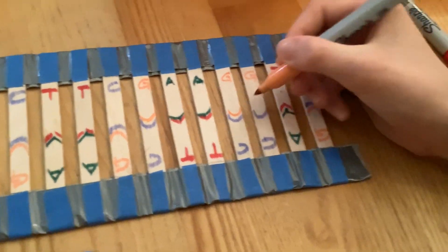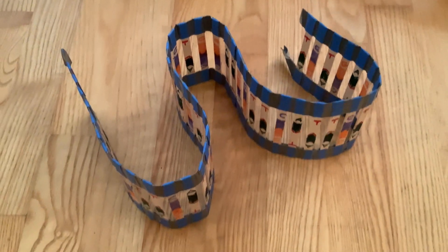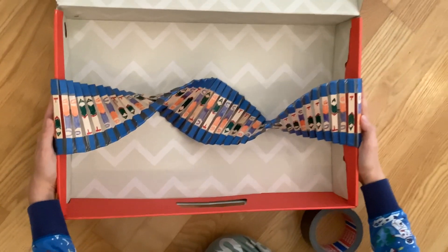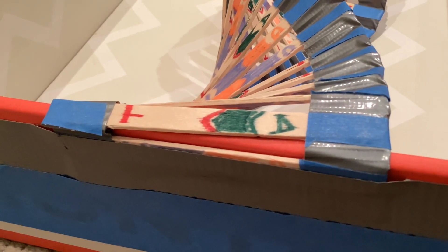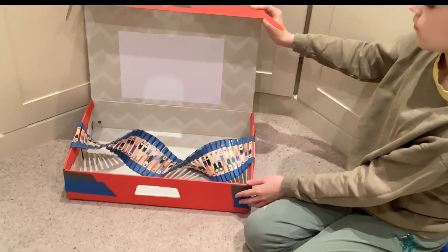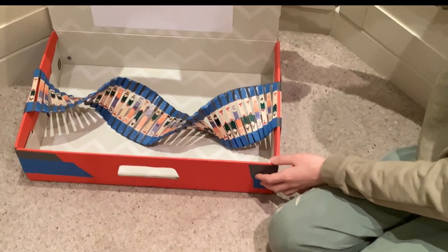And there you are, many hours later. All you now need to do is twist the helix and find a safe way of presenting it. I used this cardboard box and used some of the tape to attach the ends of the model to the box. I hope you found this video helpful and good luck with making your own model. As always, thanks so much for watching — don't forget to like and subscribe and watch my other videos.